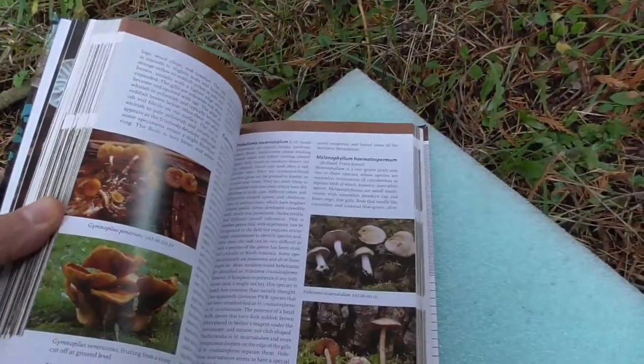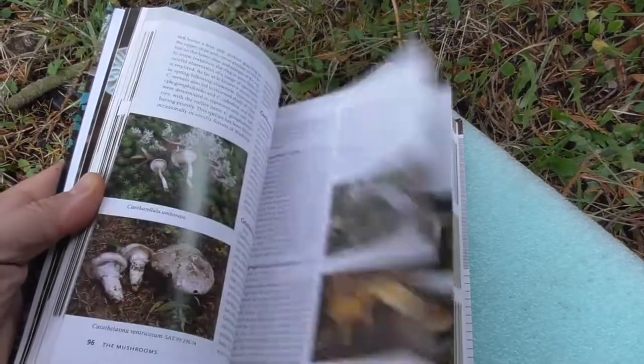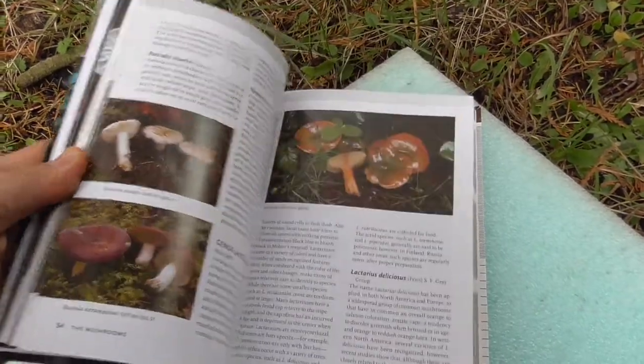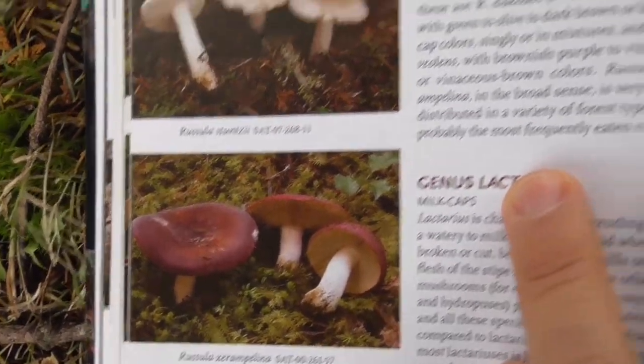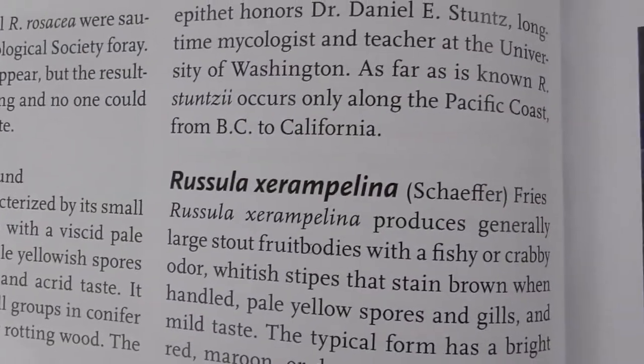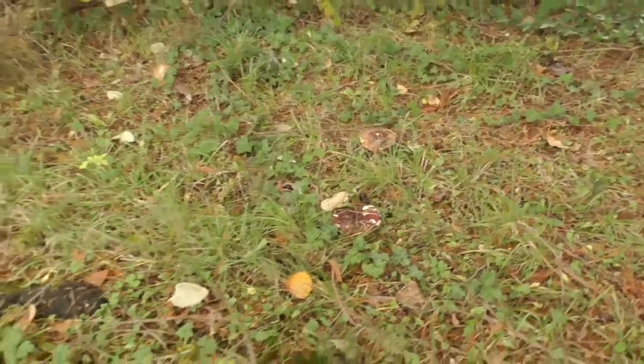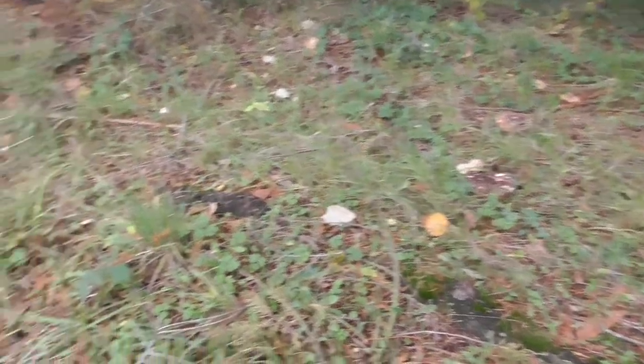That is really neat, so each year I can look out here for these mushrooms. Let's see in the book here — here they are. Cool, well we'll see how these taste in a dish — we'll have to prepare them tonight.